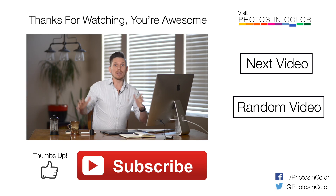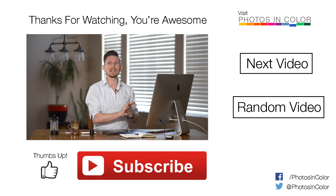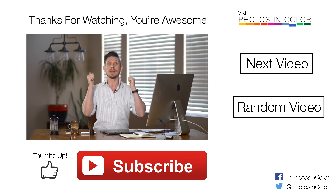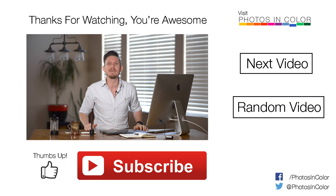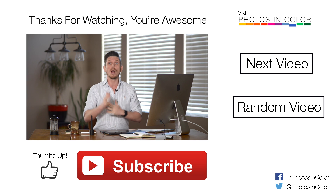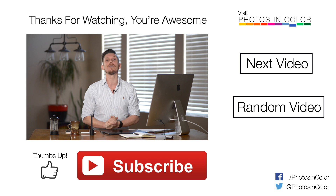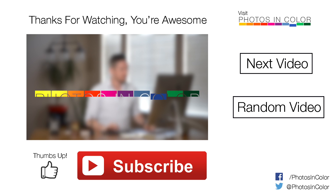I'm going to leave it there because I could keep going all day on this image. That's how I would edit this portrait in Lightroom. Remember, this is how I would do it but there's a million different ways in Lightroom you could edit this image. If you like what I did please give me a thumbs up; if you don't like what I did please give me a thumbs up but also leave me a comment and tell me what you think of the edit and what you would do differently. Send in a photograph on the PhotosInColor Facebook page and I can edit one of your images. That's it for today — this was Ed Gregory for PhotosInColor.com.